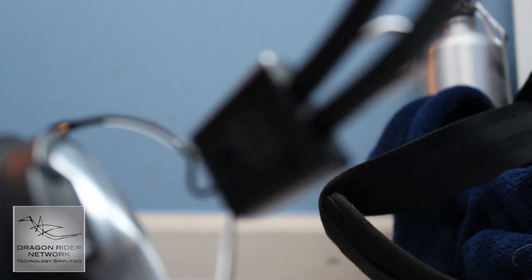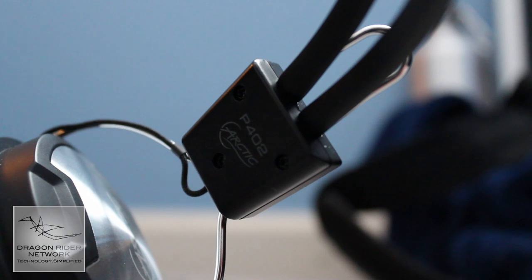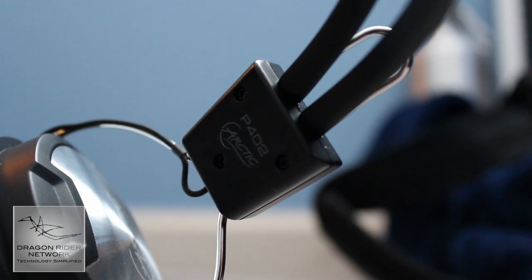These headphones will run you $40 on Arctic's website, and you can find their website in the links down below. These headphones are designed to give you much better audio quality than the previous headphones that I reviewed from them, called the P281s.